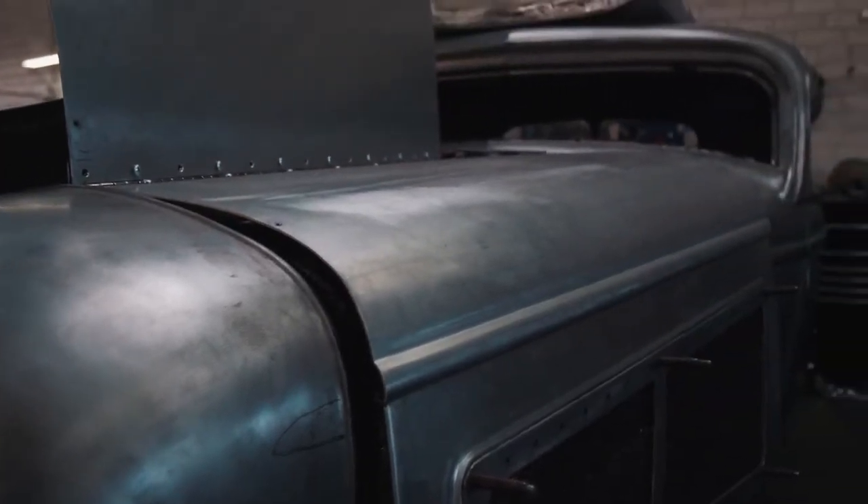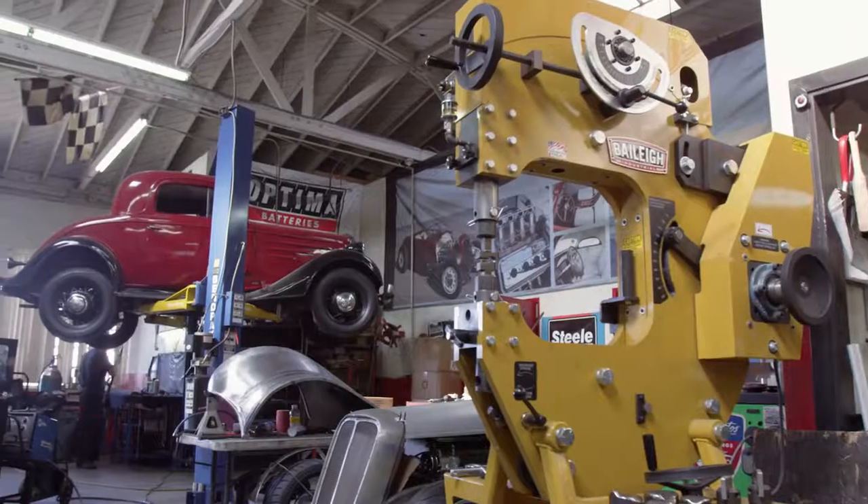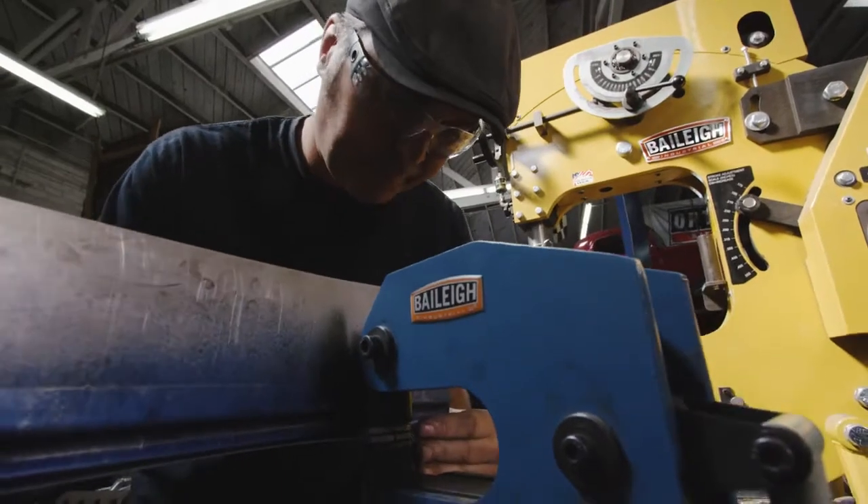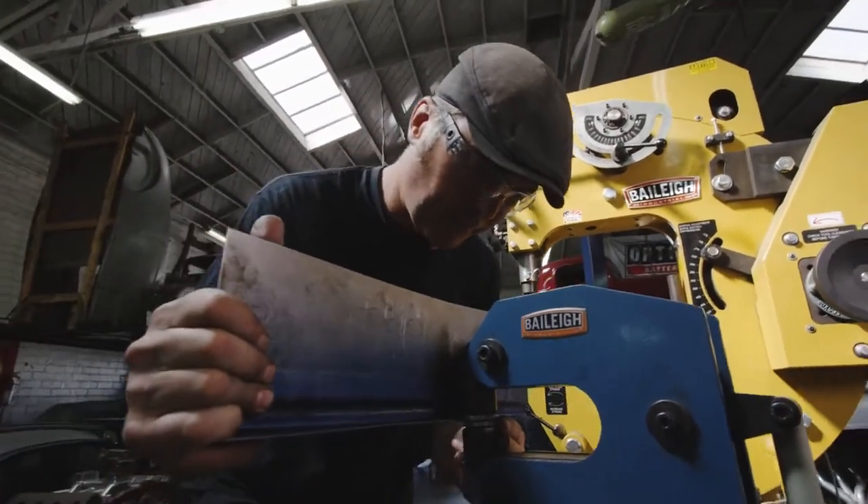My name is Troy Ladd with Hollywood Hot Rods in Burbank, California. We're really most known for our traditional style hot rods and customs, our vintage design styling, and hand-built cars. I started Hollywood Hot Rods in 2002 just because of the passion and the hobby — it was just a hobby and a love, so I basically quit the day job and started building cars.